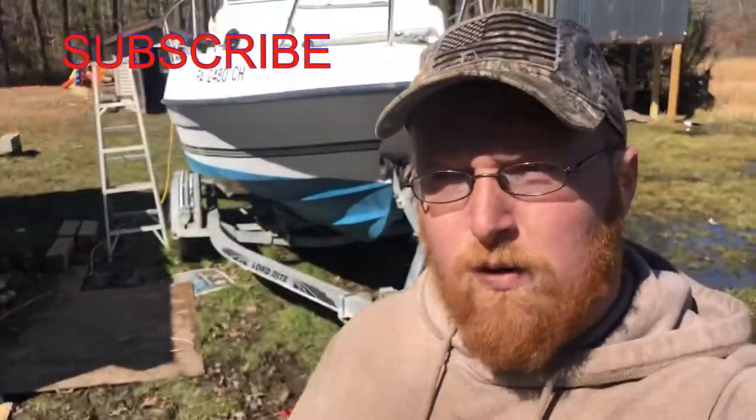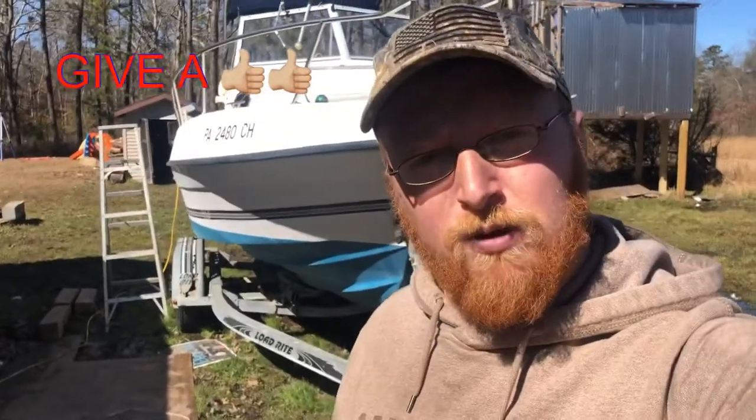What's going on everyone, welcome back to Camps Outdoors. Today's video we're going over my Sea Sport 2044 walk-around cuddy cabin boat. The season's coming along — the striper, the flounder, the blues, sea bass — run out to these reefs, hit these back bays. I cannot wait. Let's get started on this walk-around.